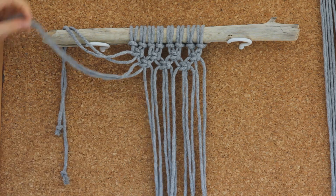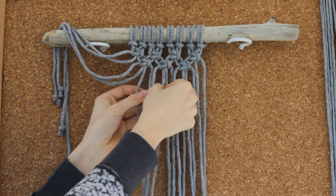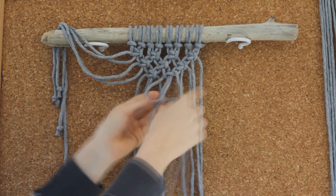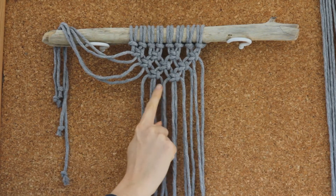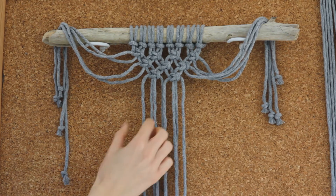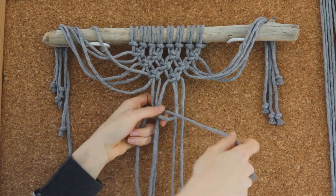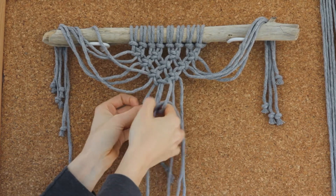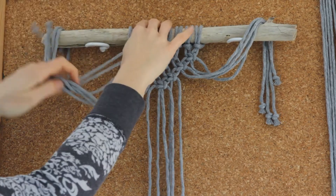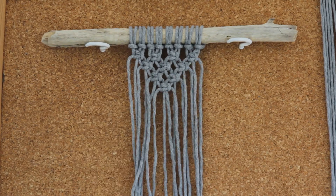Now again we're just going to repeat that step, taking two cords to the side and creating a row of square knots using every four cords in the group. You only want two square knots in this row, so I'm just going to flick them to the side so we don't get confused, and again flicking another two to the side. This will be our last square knot with four cords in the middle, and you should see that you're left with a cute little triangle pattern of square knots.